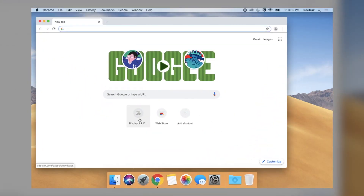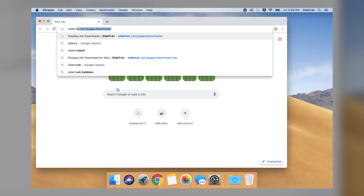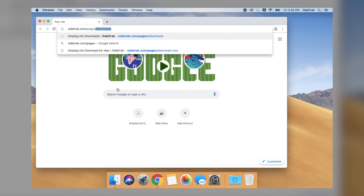Hey guys, I just wanted to show you how to set up your new Sidetrack. The first thing you're going to want to do is check the compatibility. Grab your laptop and install the free DisplayLink driver to your computer. Go to sidetrack.com/pages/downloads to install your free display driver.